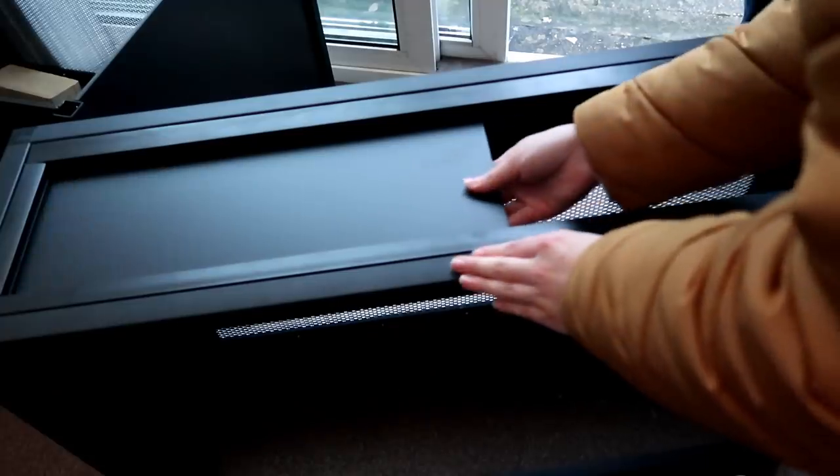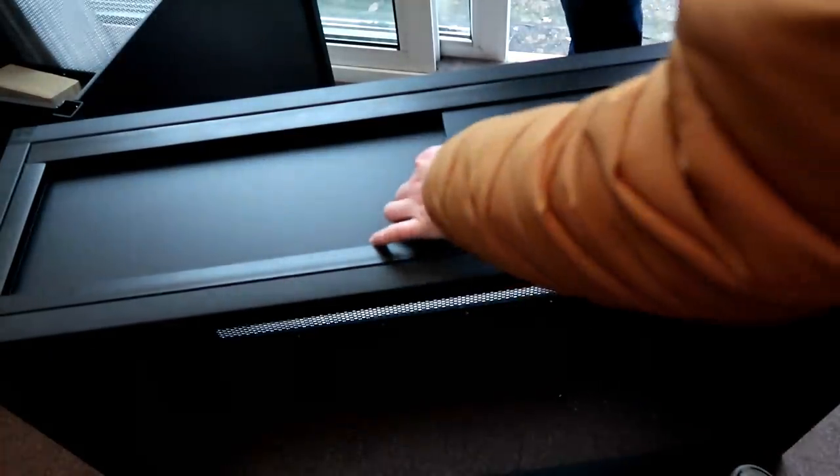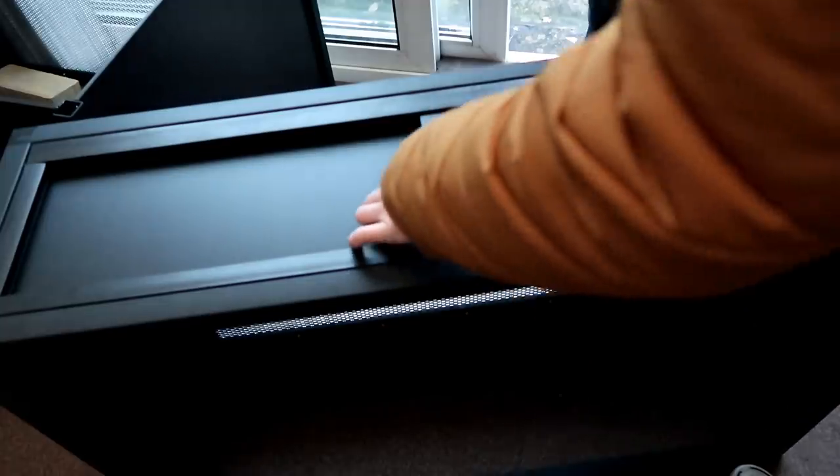I then added in the sliding doors. These will hide away any equipment you use on the top of the enclosure, such as lights and heaters.